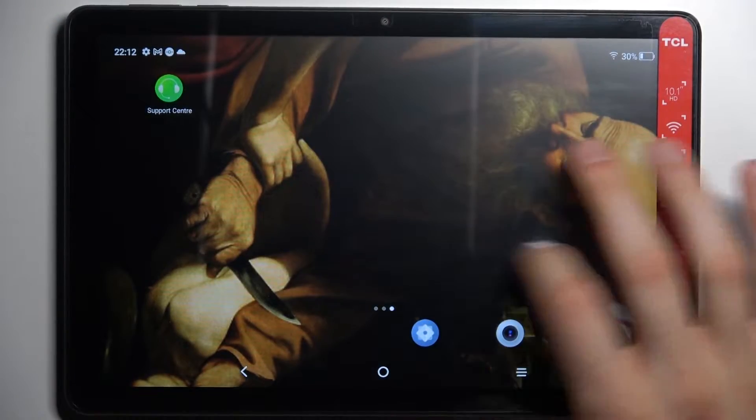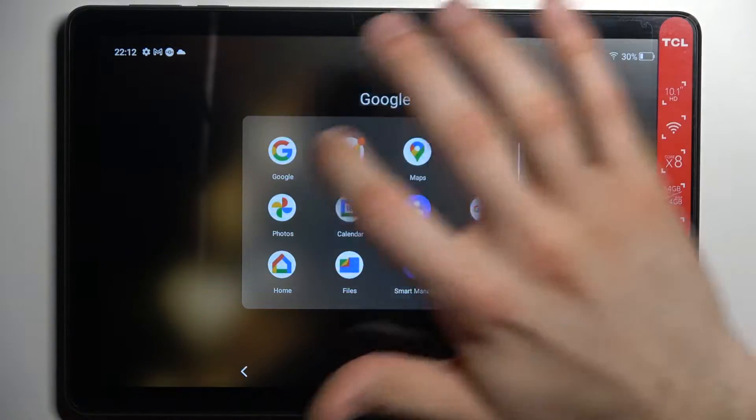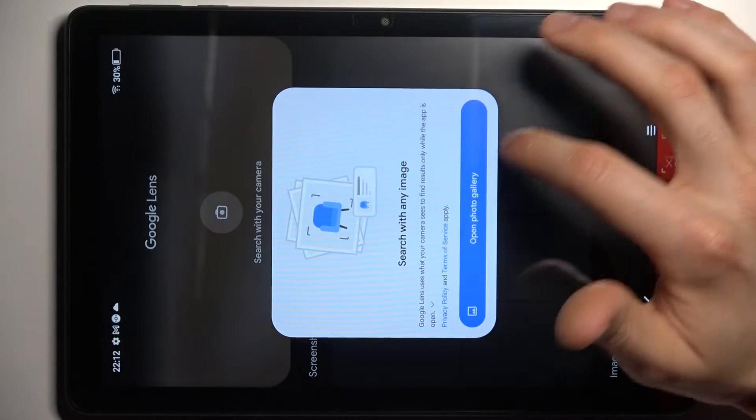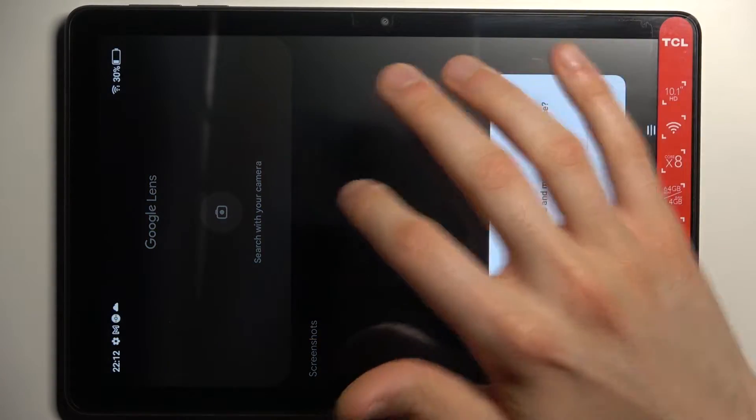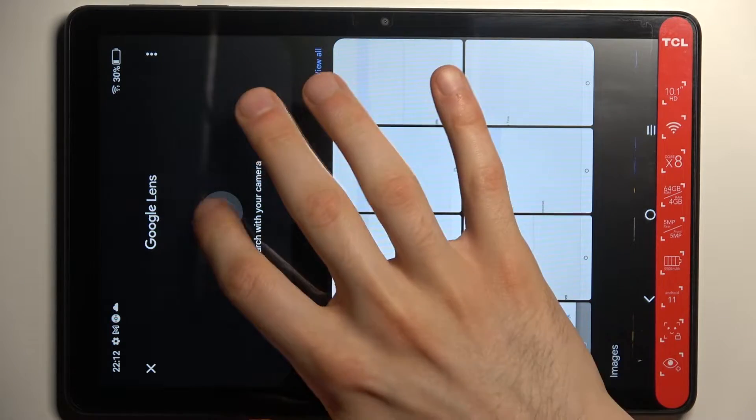So firstly you have to open the Google application, then tap on the camera icon, open photo gallery, allow, then allow search with your camera.